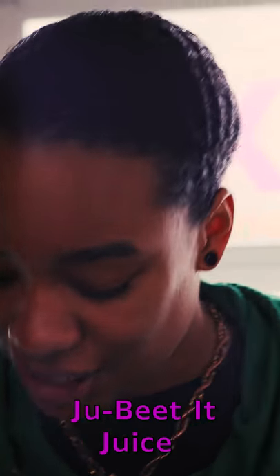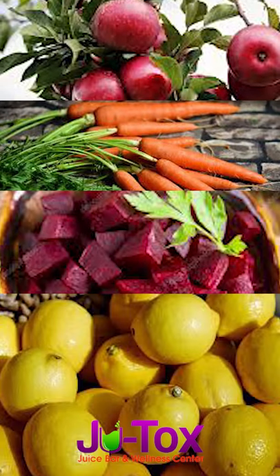So what I'm making today is a cold-pressed juice. It's actually cold-pressed organic and it's called the Do Beat It. It has apples, carrots, beets, lemons, and a little bit of ginger.